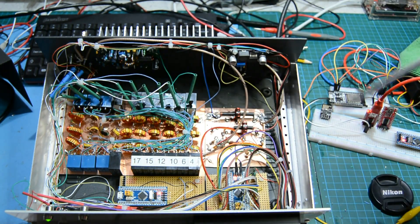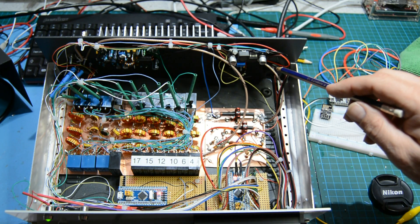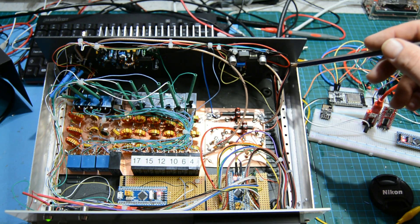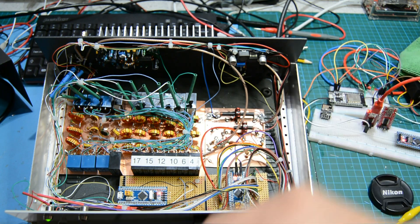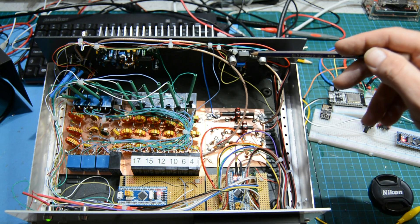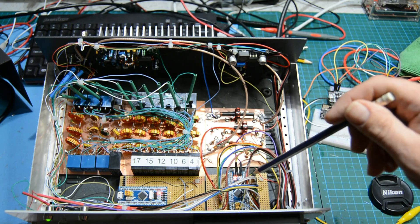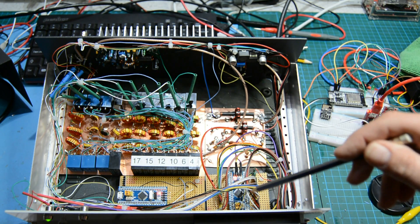This is the actual QRP Labs kit, bolted on the back through the back panel onto the heatsink. There's the power pole connector here — it's a 3D printed nut and bolt where you slip a power pole connector inside and tighten up the nut, fitting through a 22mm hole. Very neat solution. Power comes in, goes to the power switch on the front panel, and then back to this buck-boost board which regulates it down to 5 volts.